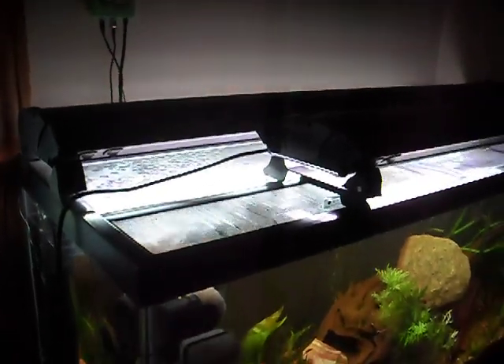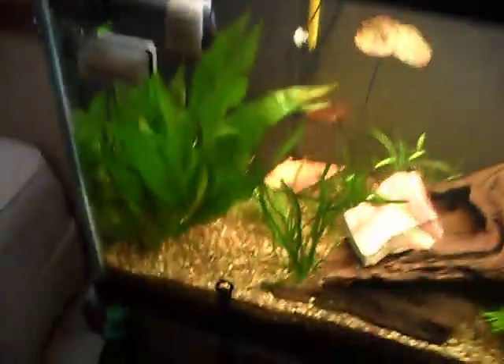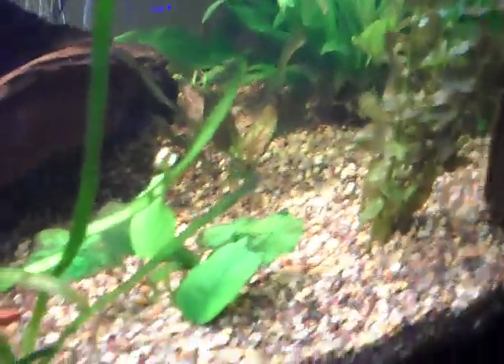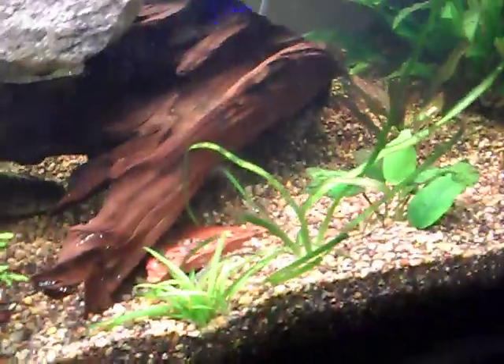One fixture is 48 inches and the other is 24 inches. For plants, I have Amazon Sword, Tiger Lilies, Wisteria, Onion Servium, Red Amazon Sword, Banana, Jungle Val, and Cibula Bunches.